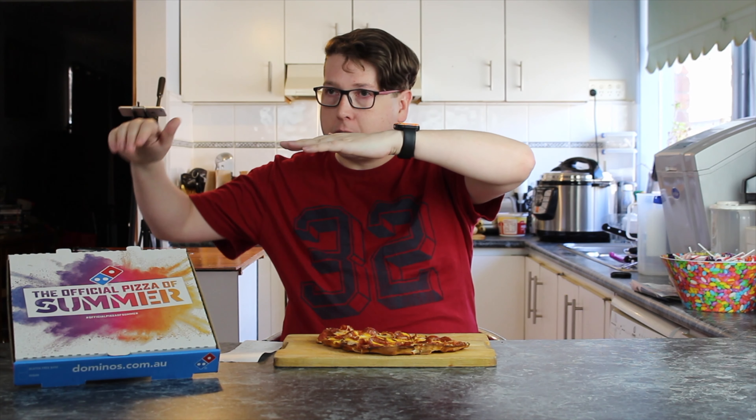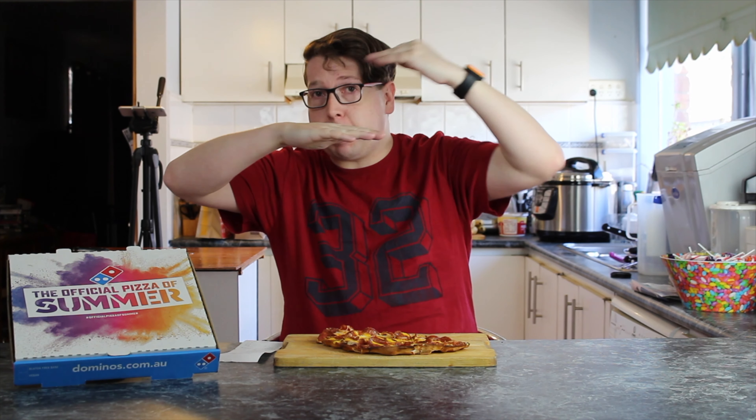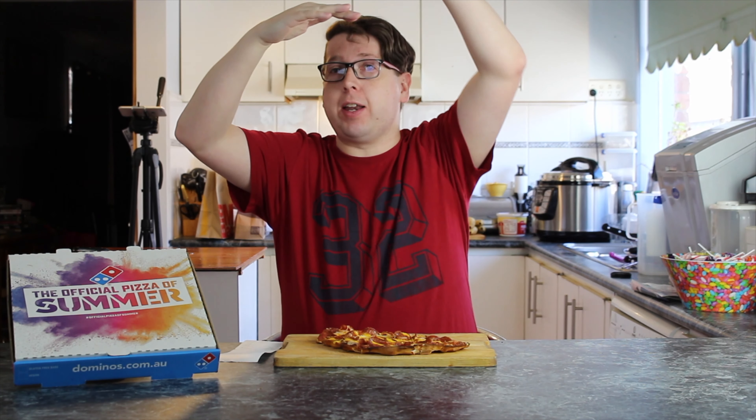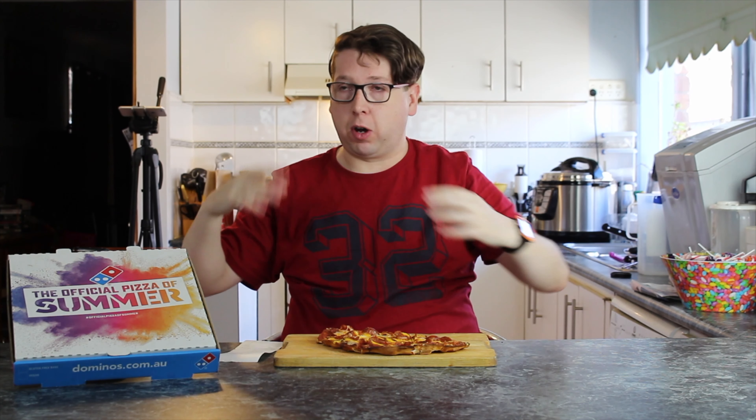On this pizza it's supposed to be a pizza base, some cheese, another pizza base, sauce, cheese, topping, and then cheese on top. So three layers of cheese.